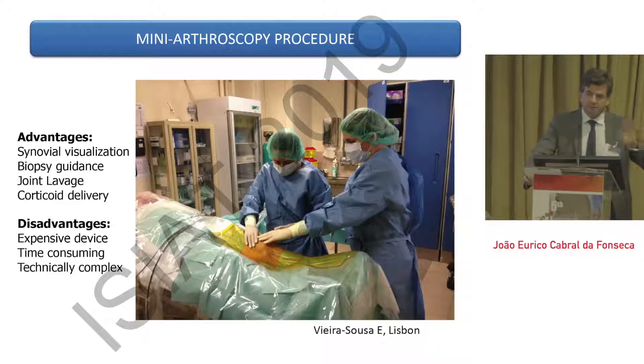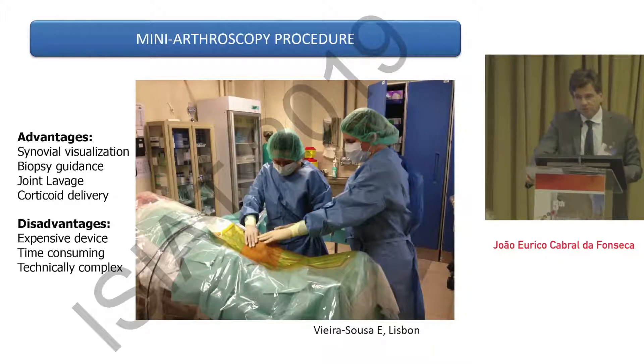The advantage of mini-arthroscopy compared with ultrasound-guided biopsy is that we have synovial visualization — it's a bit like gastroenterology. We see the joint and the synovial tissue, which is very exciting for those working with inflammatory joint disease. It provides better biopsy guidance compared with ultrasound-guided biopsy. We also have the possibility of joint lavage and giving corticoids locally. After a joint biopsy with ultrasound guidance — commonly done in smaller joints — it can be more difficult to introduce the corticoid and you risk getting it outside the joint.